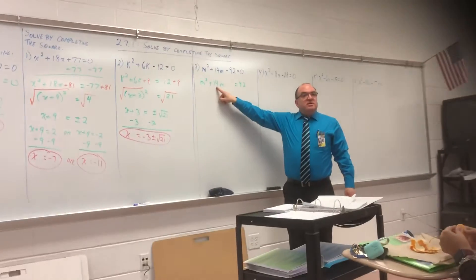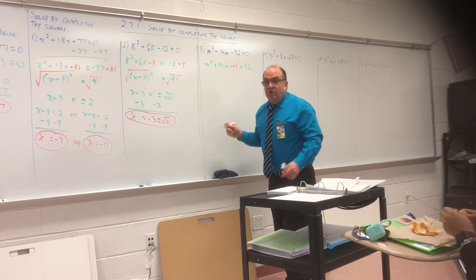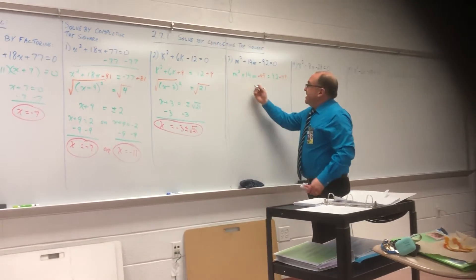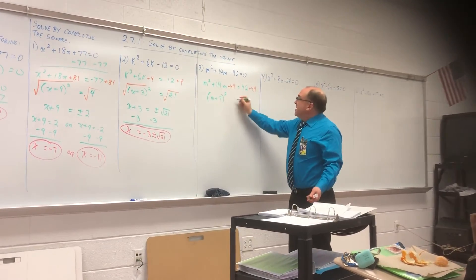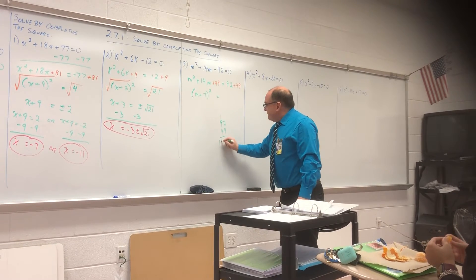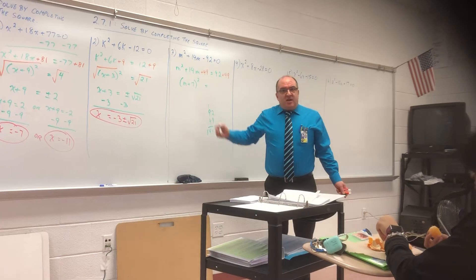Half of 14 is seven. Seven squared is 49. Plus 49 — whatever you do to one side, you've got to do to the other — plus 49. This is M plus seven squared. Equals — what's 92 plus 49? That's 141. Is 141 a perfect square? No. I'm not giving you any problems that come up with a perfect square, because if it was I would just tell you to factor it.